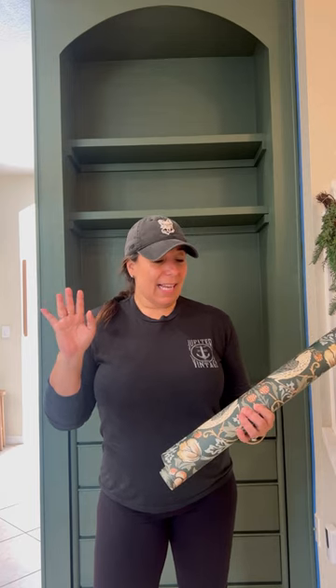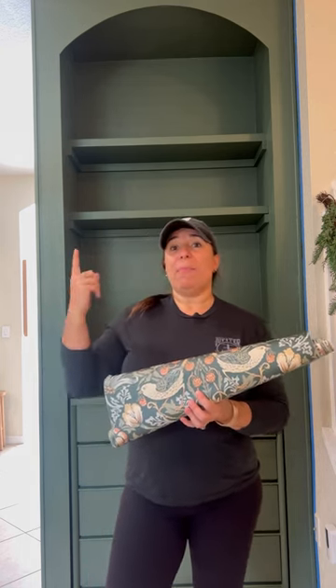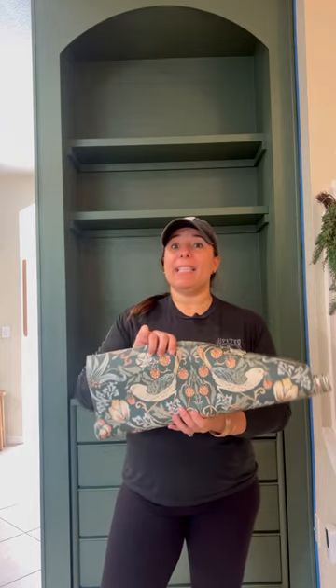I am a huge fan of wallpaper, especially the peel-and-stick kind that you can buy, put up yourself, and then take down when you're over it. I found this one on Amazon, and it's been sitting in my wants list for months. And when I came up with this idea, I said this is the perfect thing to use for this project.